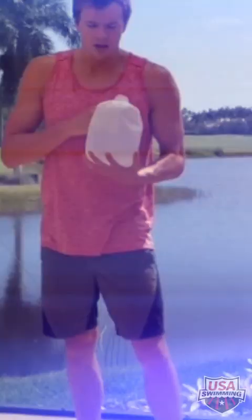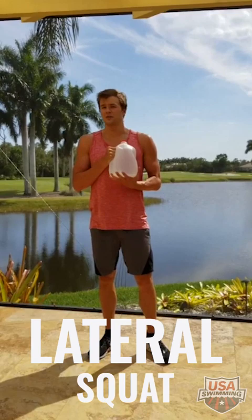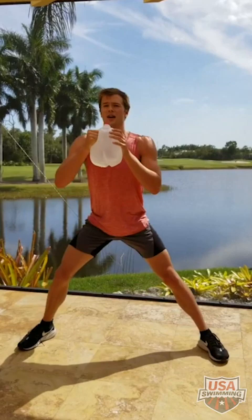Next we're going to do something called a lateral squat. Get your legs wide and, with the gallon jug or whatever weight you're using, get into a squat. You're going to do 12 each leg.